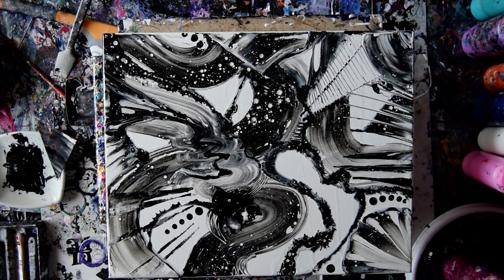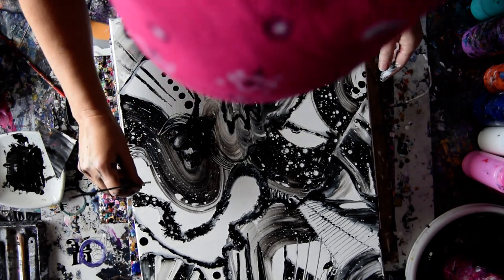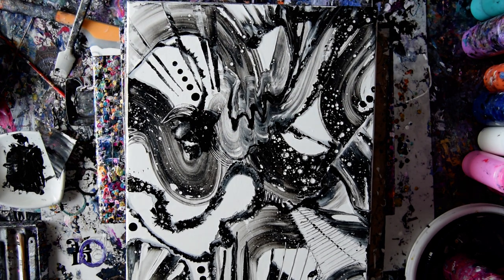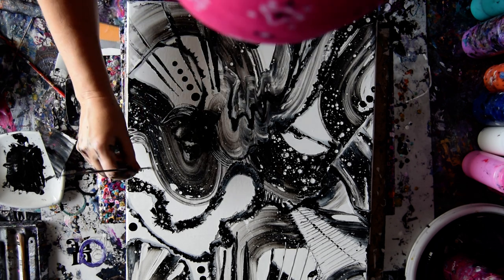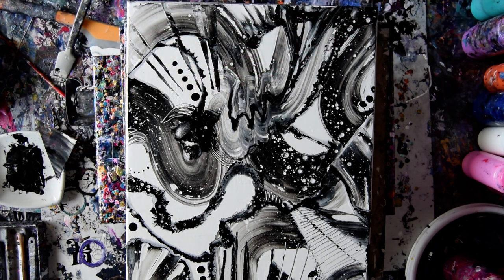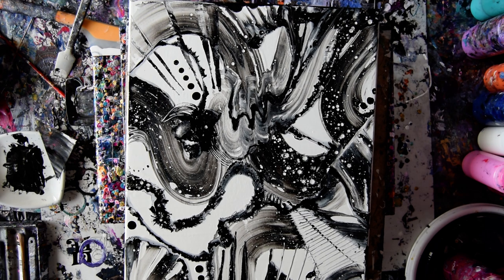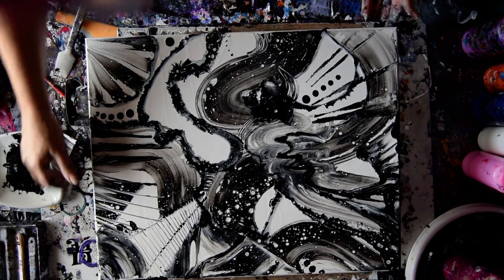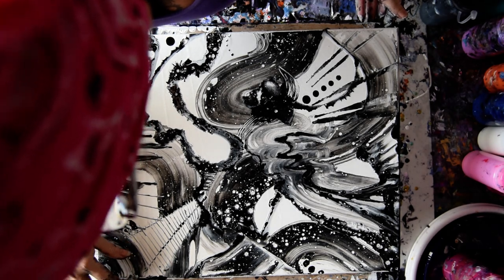Everything in abstract art does not need to make sense. I would like slightly bigger dots here. I still think I'm going to call that fun. I want some black right there. I guess that's it, unless I keep sticking my fingers in things.